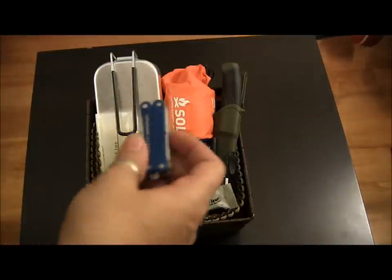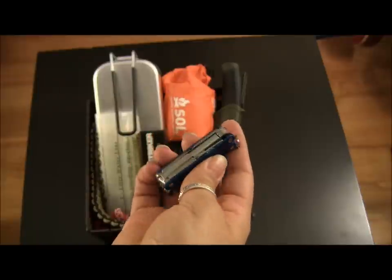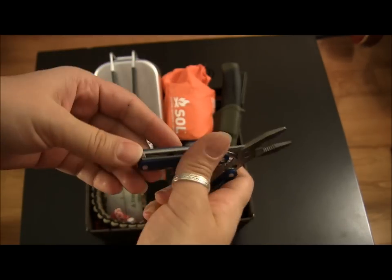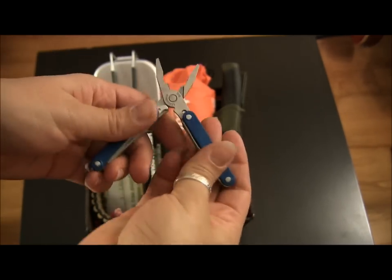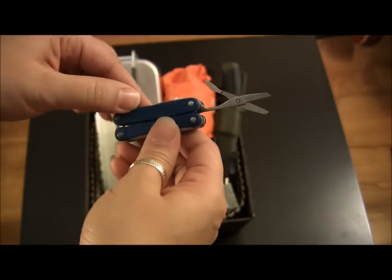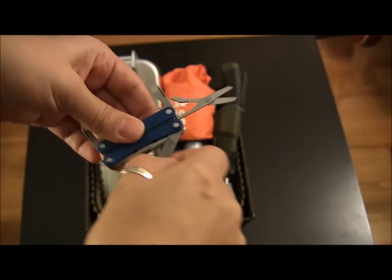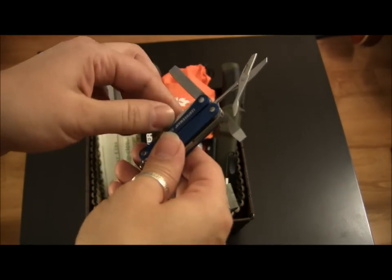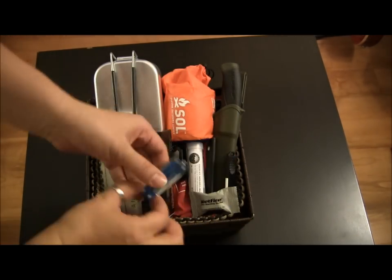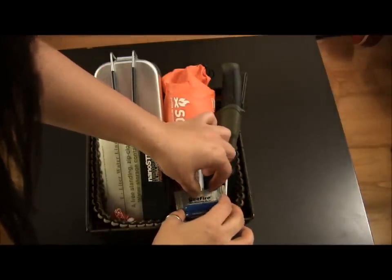Another thing that's always great is a multi-tool. In this case, I've got the Leatherman Squirt — one of my favorites, for sure, just because of how light and small it is. It has pliers, wire cutters, scissors, different screwdrivers, and a knife. So, a nice little multi-tool. The whole idea is you always want to be able to see pretty much everything, so you want to give it a good spot.